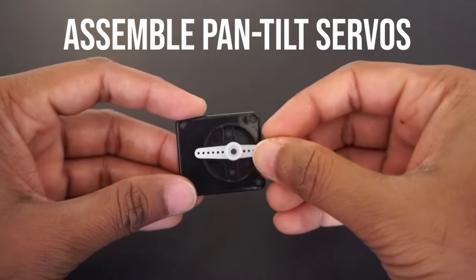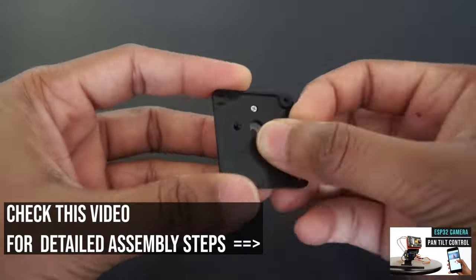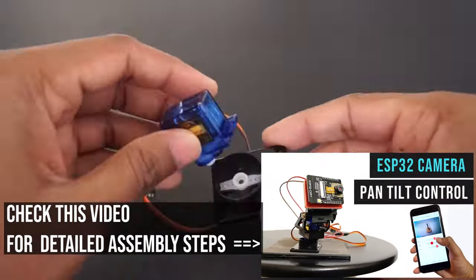Let's first assemble the pan tilt bracket and fix the servos. Please check my video on pan tilt control for detailed assembly.